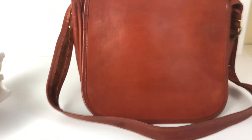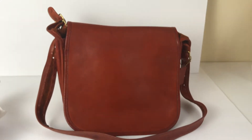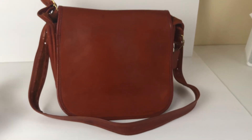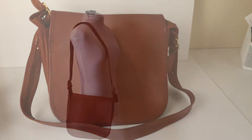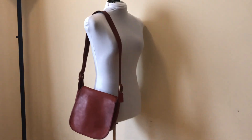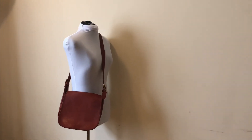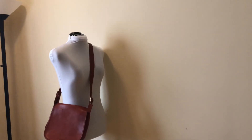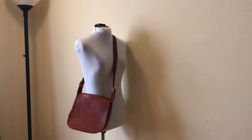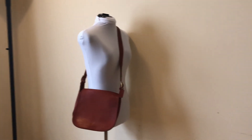I'll give you one more quick view of what it looks like on my mannequin. Here's what it would look like as a shoulder bag. You could also wear it as a crossbody bag, which is my personal preference — I think wearing bags crossbody, if possible, is a little bit more comfortable.